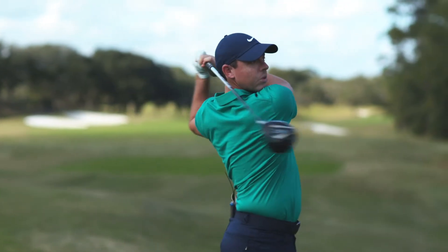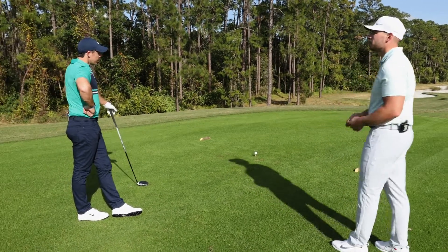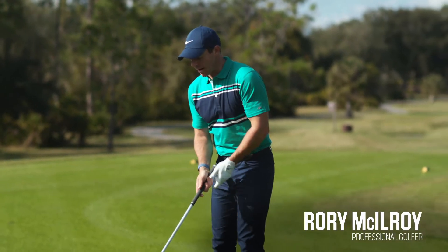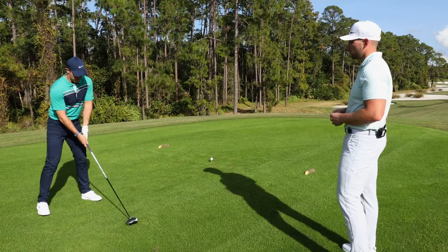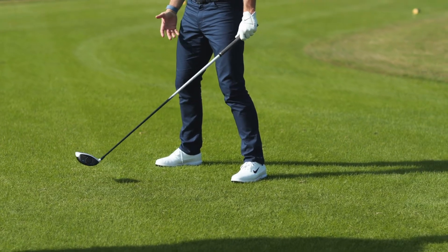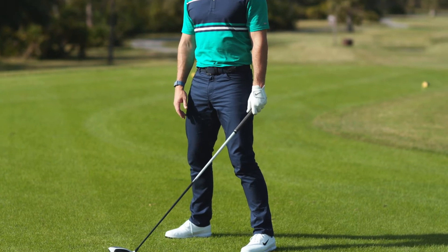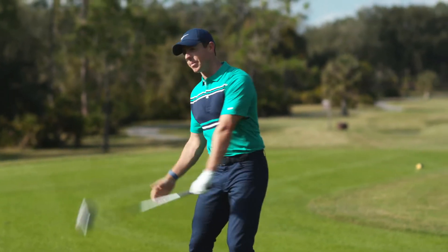Obviously you're well known for how well you hit the driver — if you don't mind, kind of take us through where you generate all that power. Yeah, so for me with the driver, I think how you set up, you need to have a real solid stable base. I like to set up with my feet probably a little wider than shoulder width apart. That really gives you a solid base, especially if you're swinging this thing as hard as you can. The wider you stand, I feel the more balance you're going to have, the more stable your base is, and the more ability you're going to have to transfer that speed from the club into the ball.